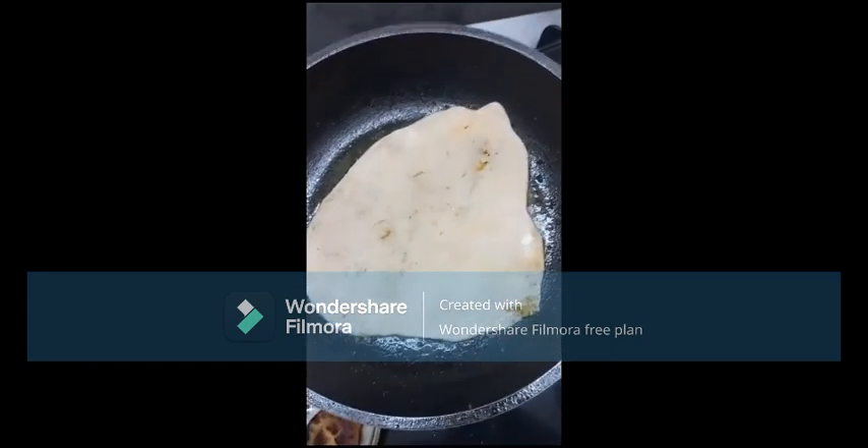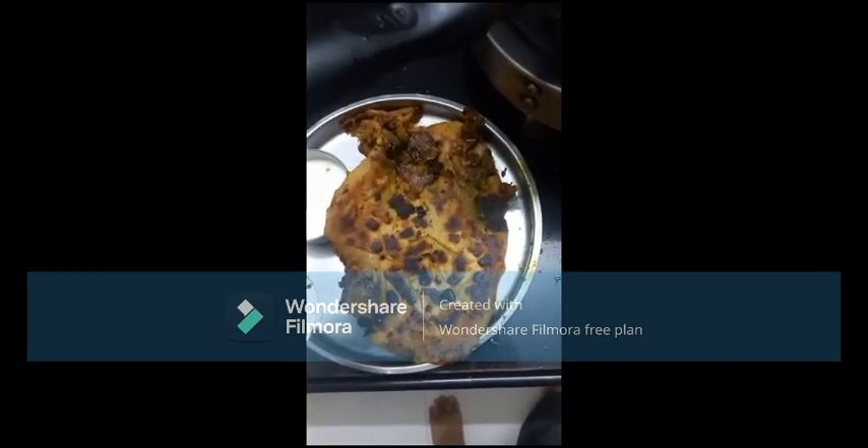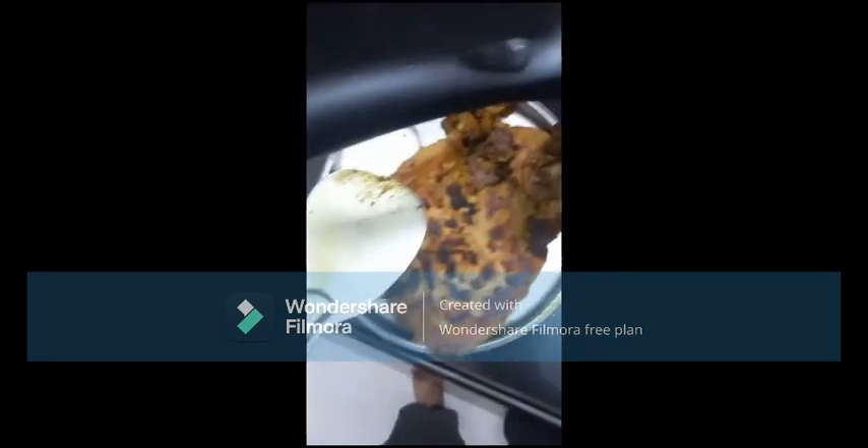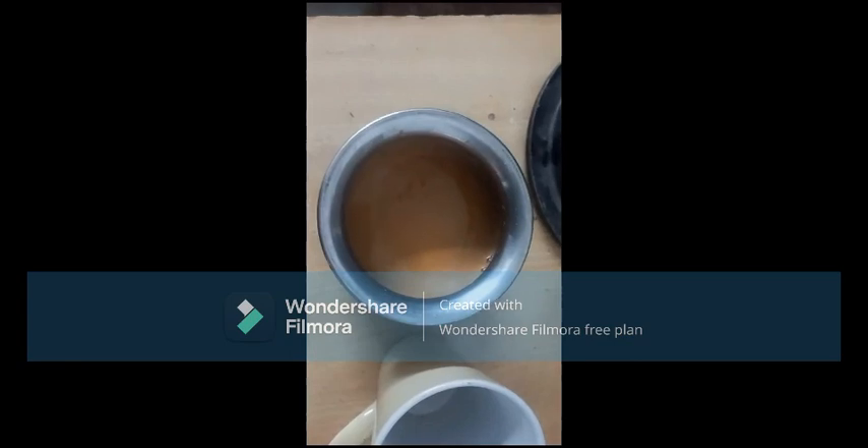I am going to put it in for 30 minutes. I need to follow more, I'm going to try a little. I know when I'm going to make something fresh — it will take a couple of hours. I'm going to put it in, the chai is ready.